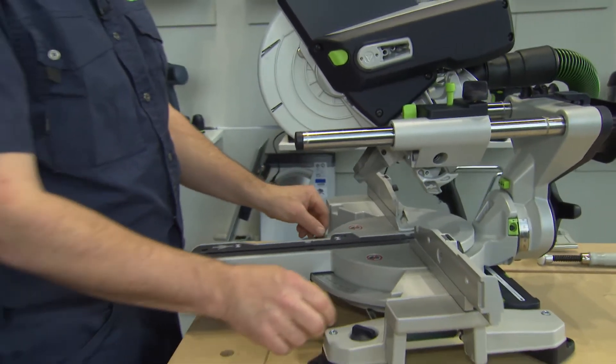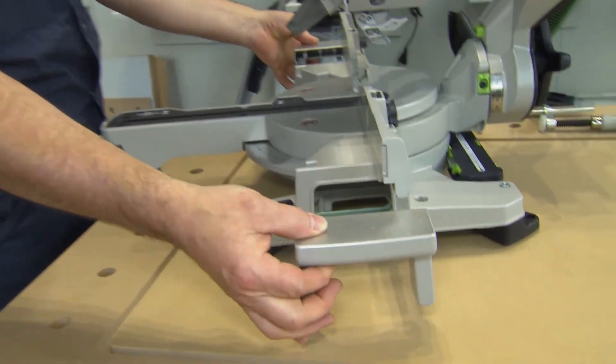The extendable tables are another advantage which make for a larger supporting surface for the workpieces.